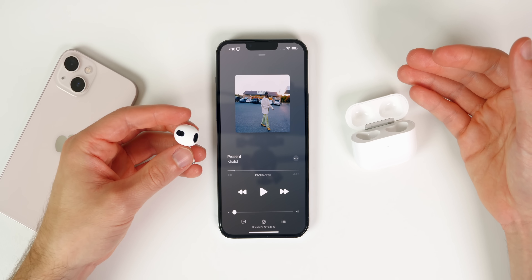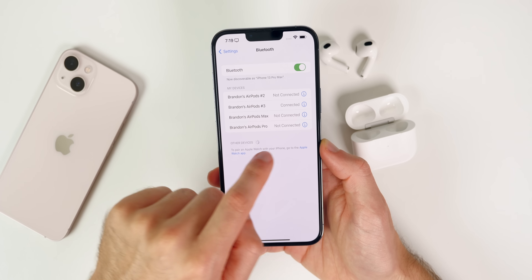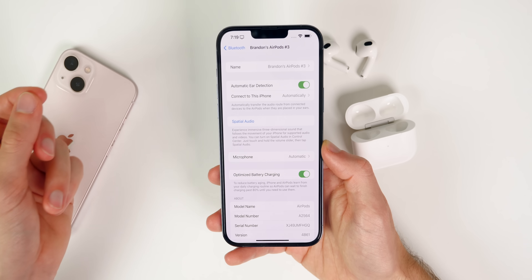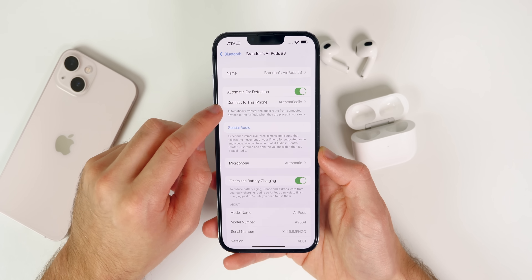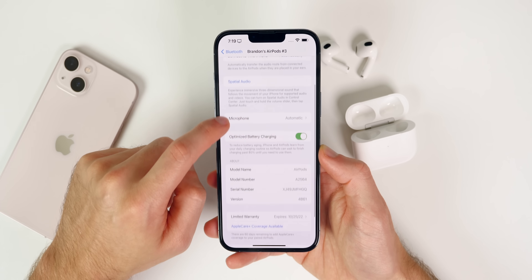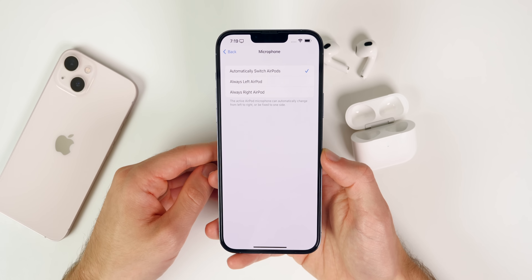The next thing is to set up your basic settings for your AirPods. Once connected, go into your Bluetooth settings and tap the 'i' next to the AirPods. You'll see basic settings like automatic ear detection, which pauses music when you remove an AirPod and resumes when you put it back — I'd highly recommend keeping that on. There's also 'Connect to this iPhone,' which you can set to automatically or only when last connected. Most people will keep that on automatic. You can also change which AirPod has the microphone, or have it switch between AirPods depending on which is in your ear.